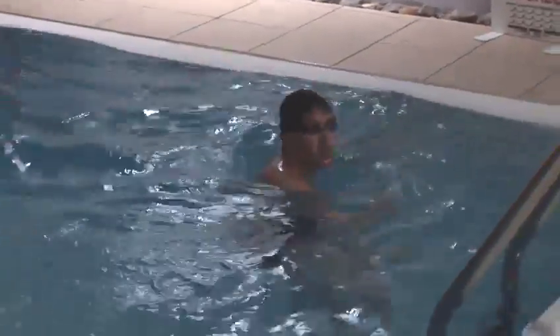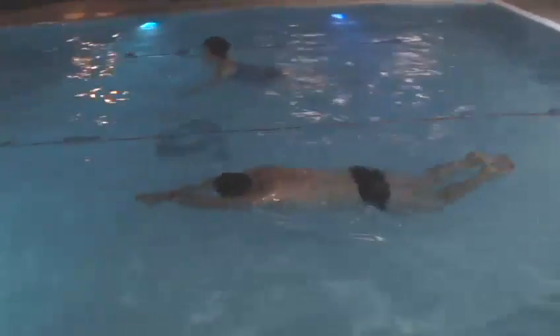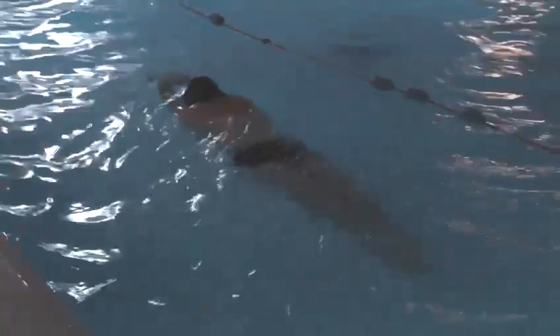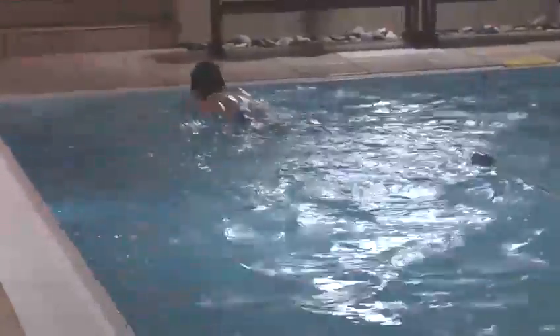The important part of this is to get the timing right between the leg kick and the arm stroke. Now we're focusing on the leg kick only as a drill. You see they start from straight, heels come up towards the bum, slightly flared, and then with the sole of the feet they kick out and together in a circular motion.